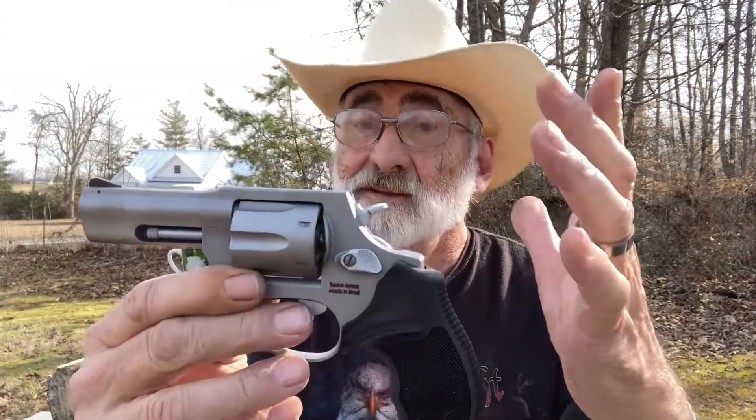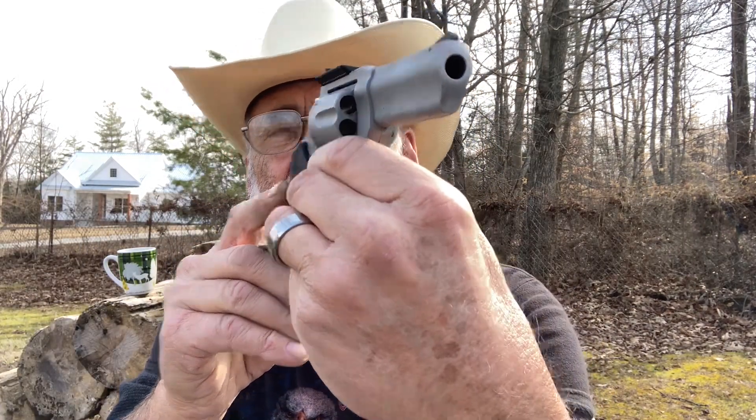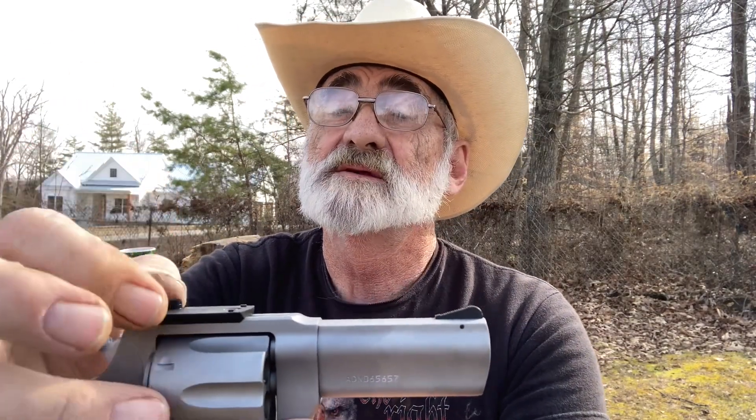We're going to put the optic rail on and just see what that looks like. We got it mounted up. This optic rail locks over the sides of the revolver, and it's got dowel points to lock your rail on and keep it from sliding.